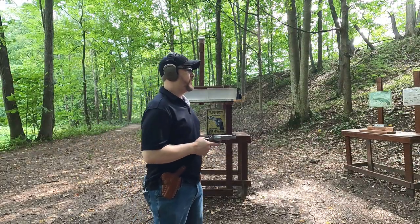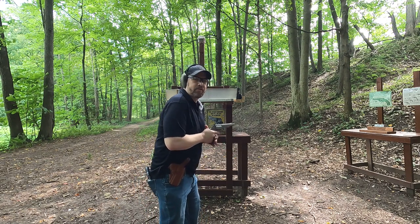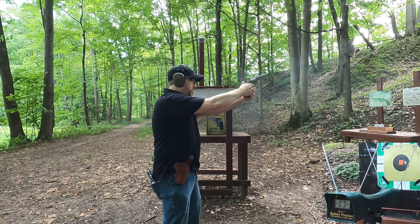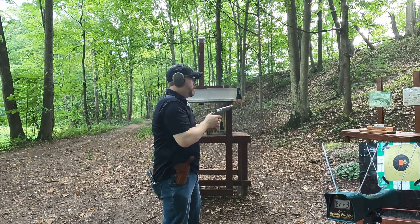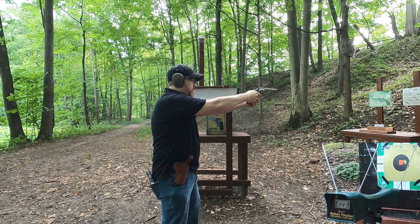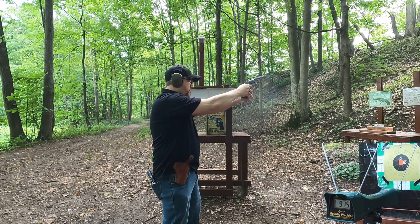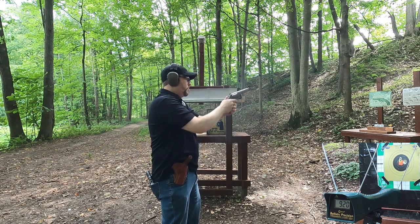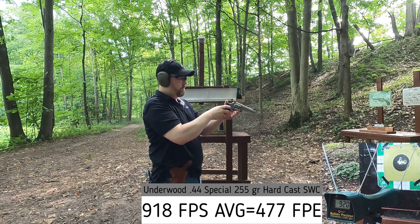First up we have our 44 Special. I'm about five yards from the target, four yards from the chronograph. It's impacting just a little bit left for me. Readings are 915 and 920 feet per second — I may have to adjust my sights just a little bit.